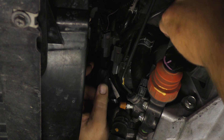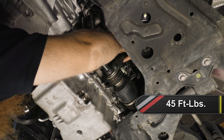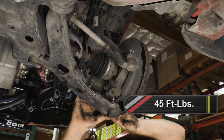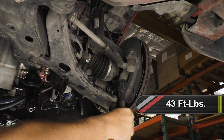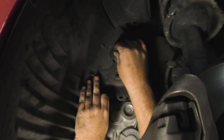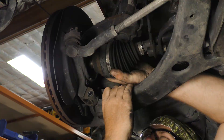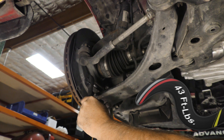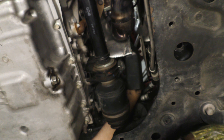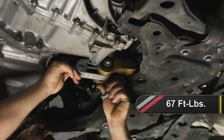Tighten the slave cylinder mounting bolts to 18 foot-pounds. Reconnect the electrical connectors located on the front of the transmission. On the passenger side, install the axle into the transmission, then mount the axle bracket to the rear of the engine and tighten the bolts to 45 foot-pounds. Install the axle into the hub assembly and then install the lower ball joint into the knuckle assembly. Install the hardware securing the lower ball joint and torque them to 43 foot-pounds. Install the heat shield above the passenger side axle and tighten the hardware.